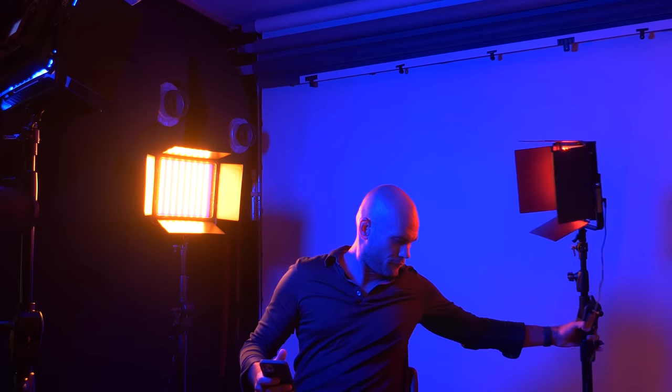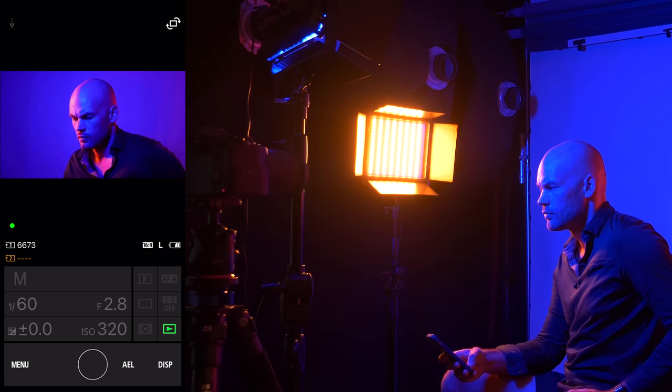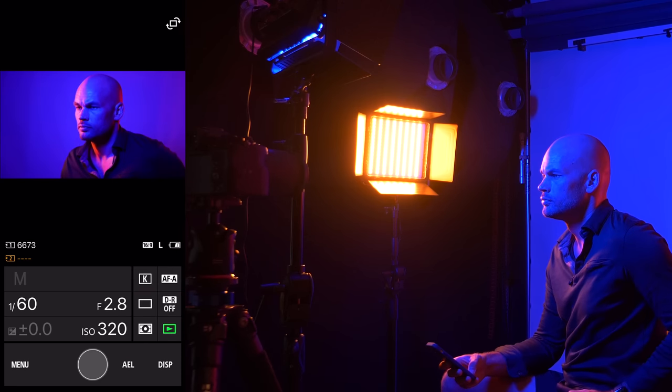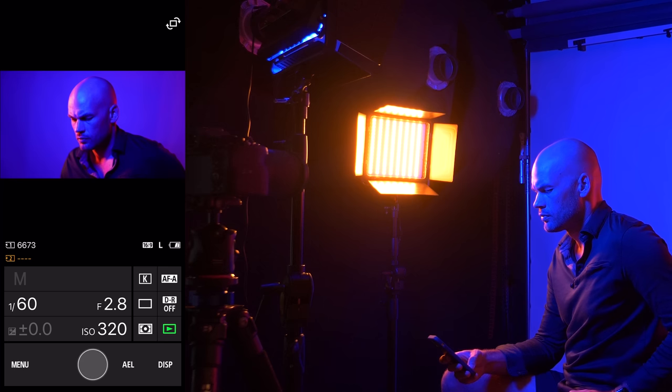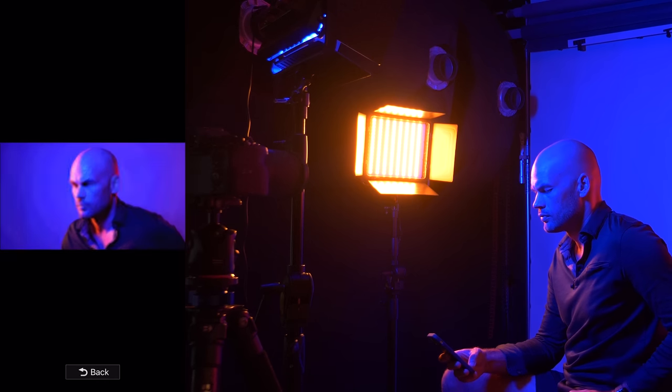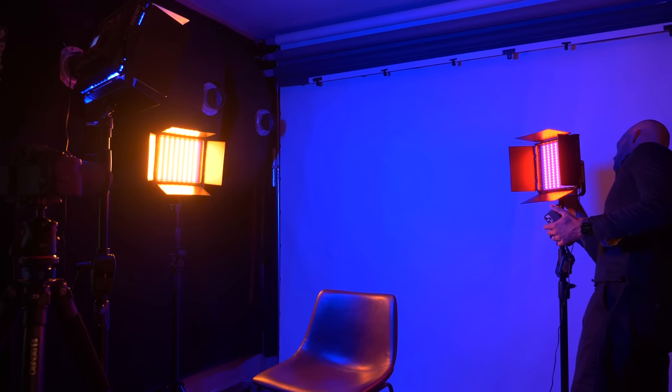The color of this light isn't going to matter as much since I just want it to barely show up, so red might work, but I'll probably mess with this color throughout the shoot. Let me switch the camera from video to photo mode and snap pictures using my phone. Let's try another color on this kicker light.